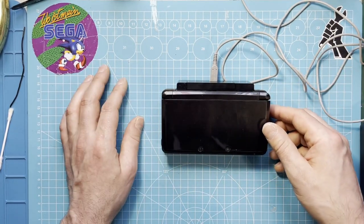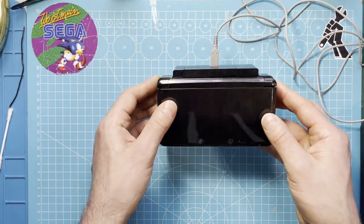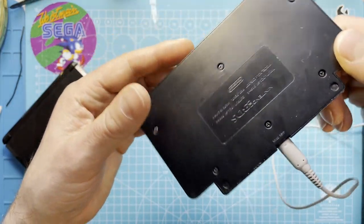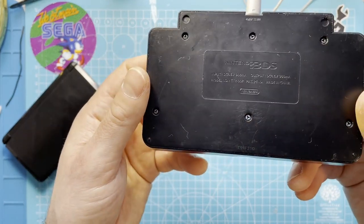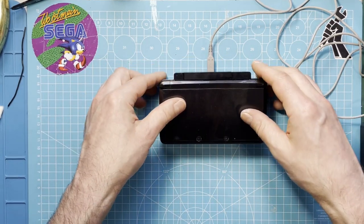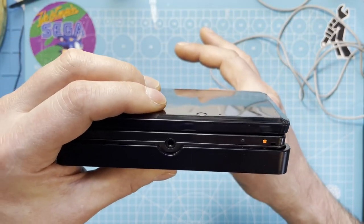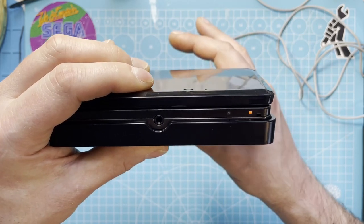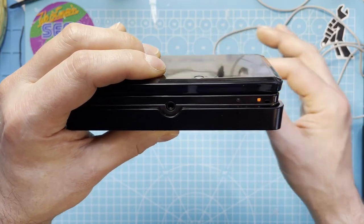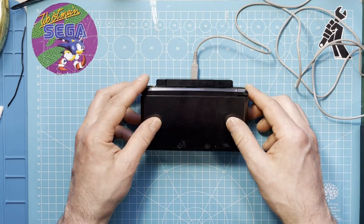Hi guys, Flo here, the Consulist. In today's video, I'm going to take a look at this — no, not this — at this. That's the charging cradle for a Nintendo 3DS. I think this is going to be a very quick repair because it works, but it's very hit and miss. So I think there is a loose contact in it and I'm going to take a look at this in today's video. So without any more waffle, let's get started.